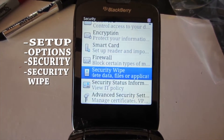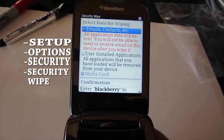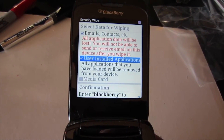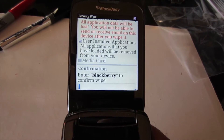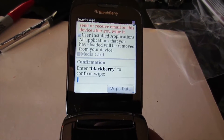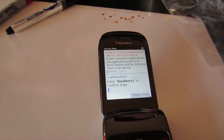Go down to Security Wipe, press Select. Select Emails, select User Install Applications. Then to confirm, it's going to ask you to type 'blackberry' to confirm the wipe. Let's do that.